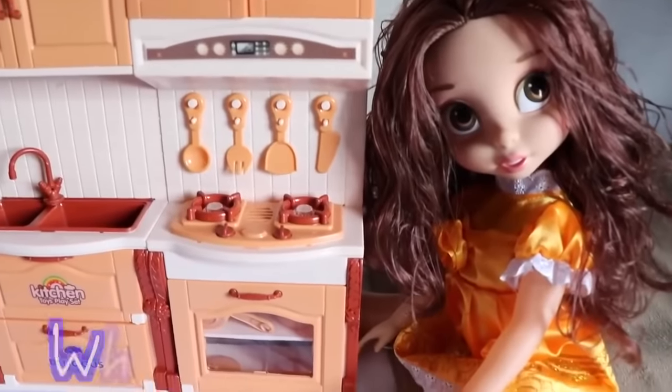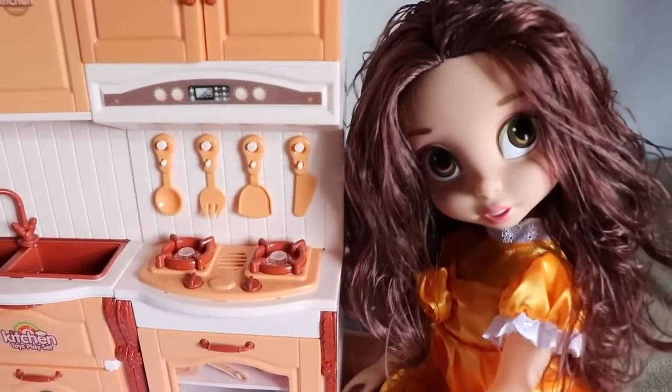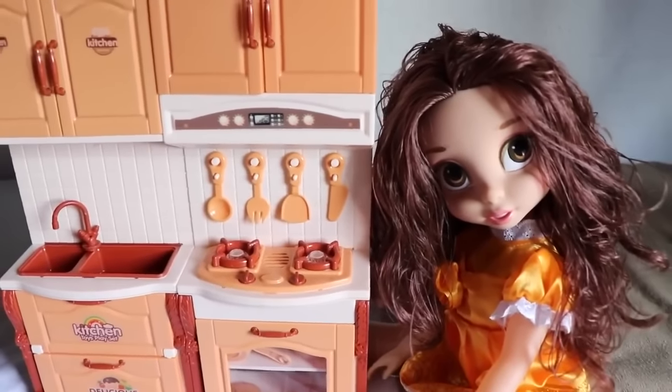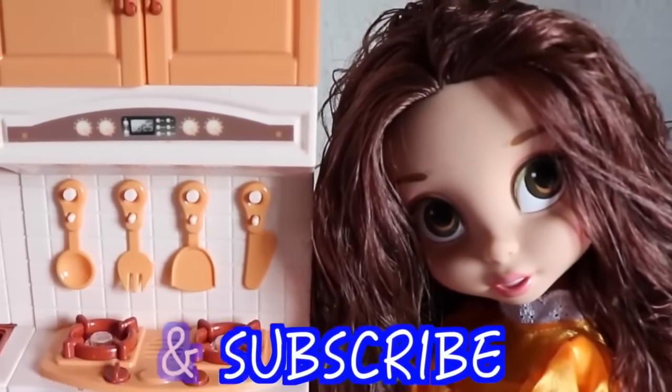All Toy Collector fans, I was wondering — if you were Belle and you were trapped inside the Beast's castle, what would you want to eat for dinner? Would you want cereal? Thanks for watching, and please remember to like this video and subscribe.